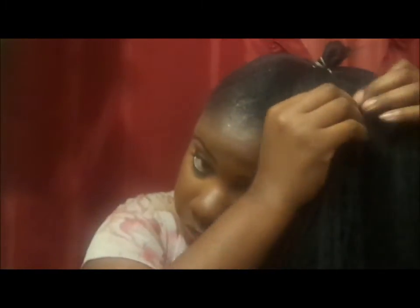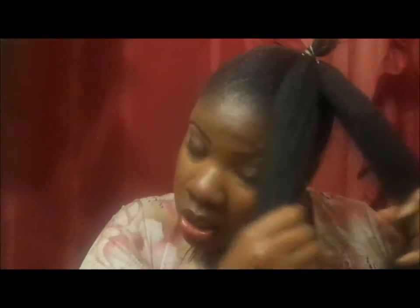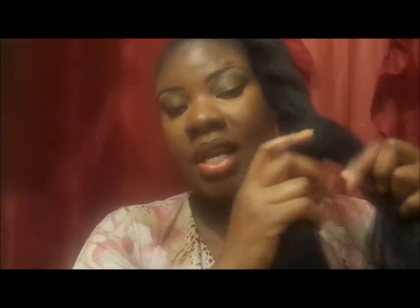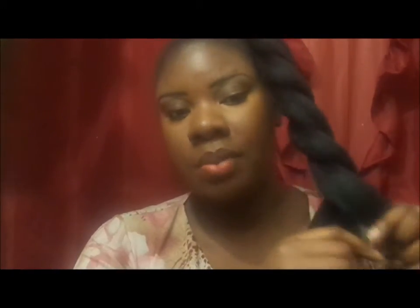Take the hair and split it into two sections, then begin to twist. You don't have to twist tightly — just a nice loose twist going around. As you can see, this hair is really long, and you want it to be long so you can have a nice full bun at the top.